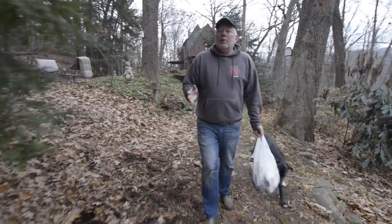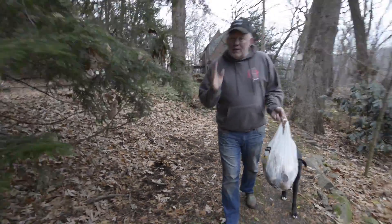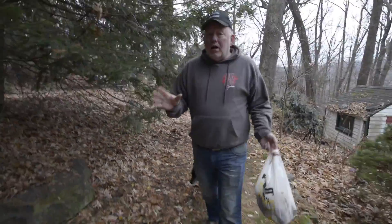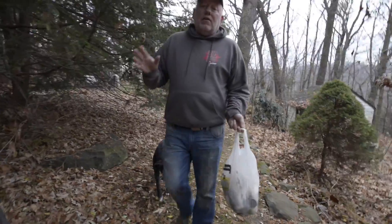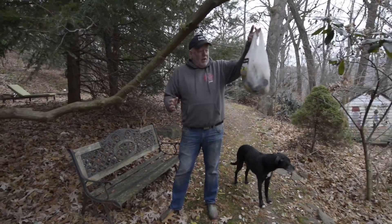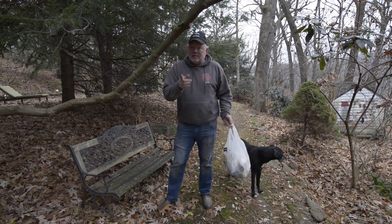All you really need to know about composting is anything that once was living will eventually become compost. The hardest thing about starting composting is convincing the rest of the family that we're gonna split the waste stream — save this stuff and put it right in the compost bin instead of throwing it out.